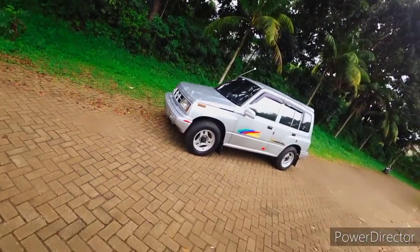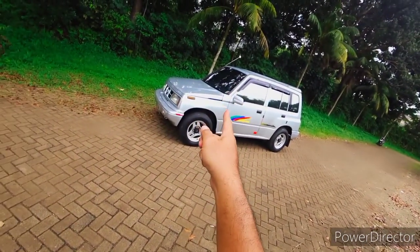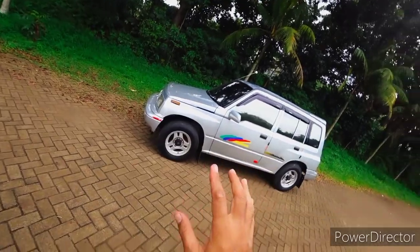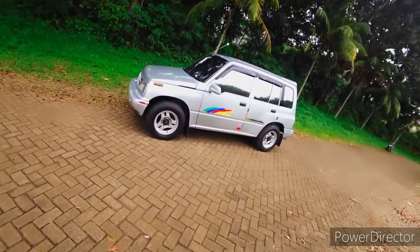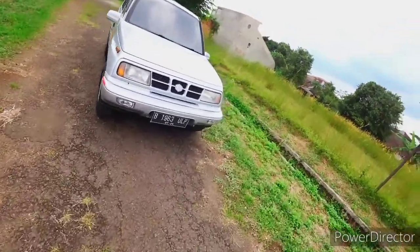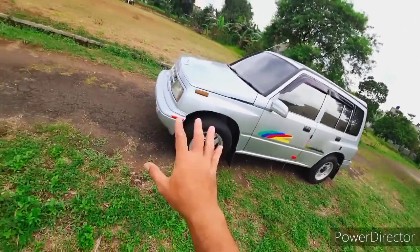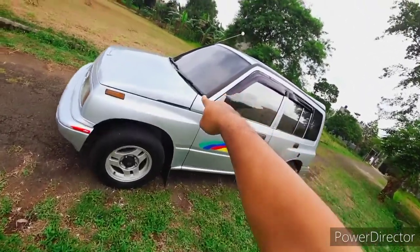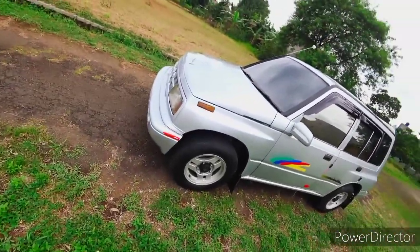Kalau menurut saya pribadi, mobil ini cukup oke. Bagus tampilannya, bukan karena warnanya silver saja - warna silver memang identik dengan era tahun 2000, cukup booming. Untuk tampilan Sidekick sendiri, modelnya memang jeep banget, kaca depannya agak tegak, ciri khas banget.